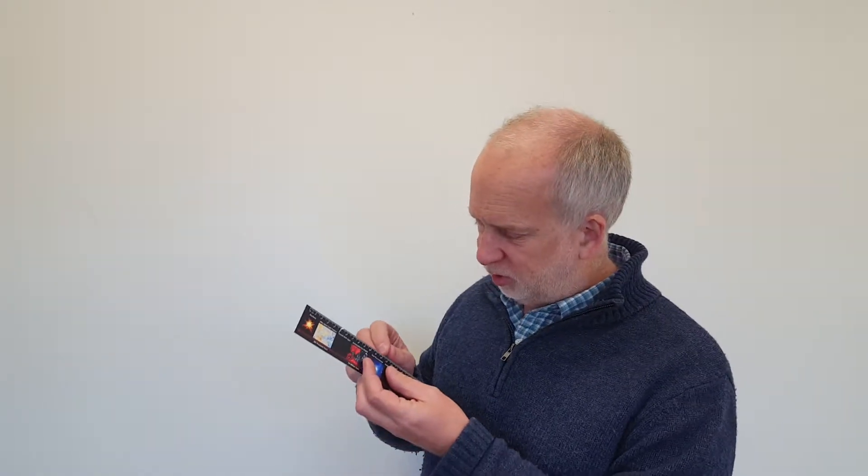The normal rule of thumb is your accuracy is going to be about half the smallest measurement interval. So if the measurement interval, like a ruler, is one millimetre, that means you've got about half a millimetre accuracy. Maybe you can do better than that, maybe you can't, but it's a bit risky. So for analogue scales like rulers, use half whatever the smallest indicator is.